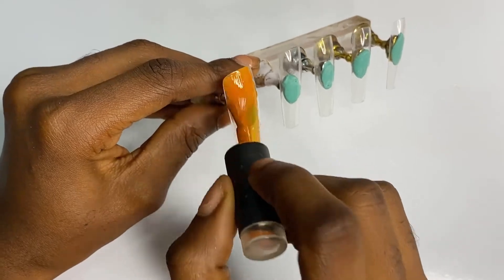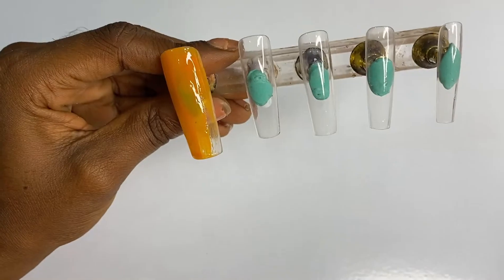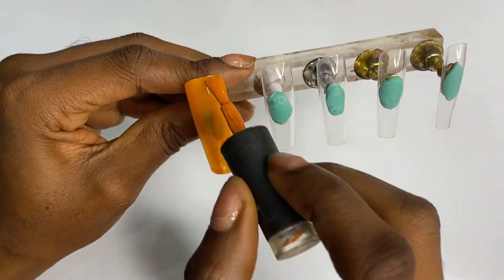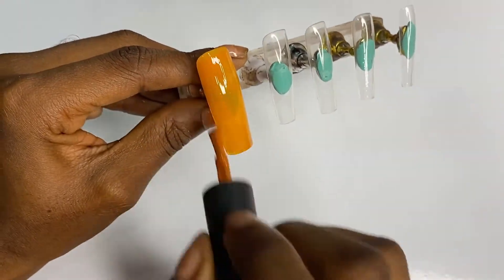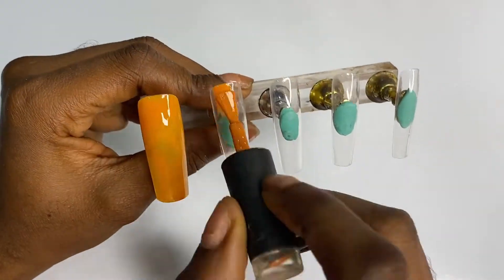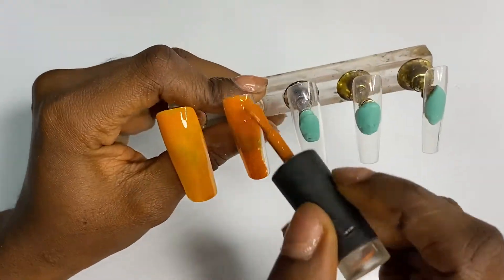I put the previous nail in the lamp for 60 seconds, and since I was repeating that I just threw this one in for 60 seconds also. I'm going to be using this burnt orange color — in all honesty I'm not sure exactly how to categorize it, but I just call it burnt orange — on the entire tip of the nail.